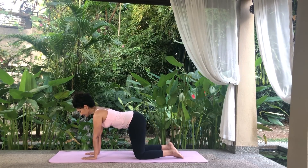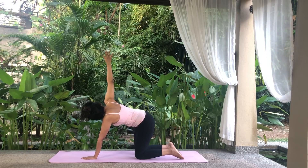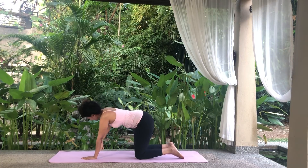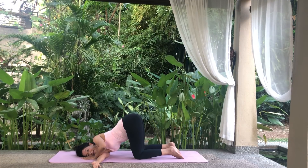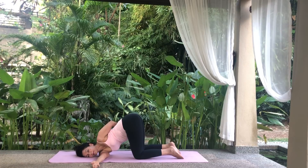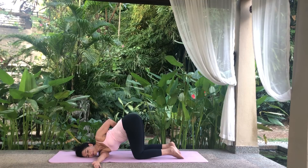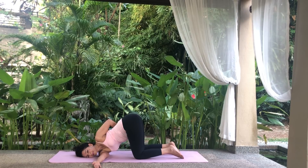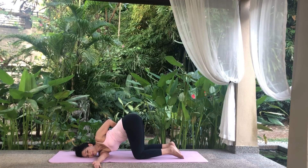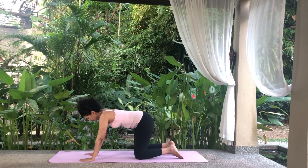Repeat to the other side. Raise your right arm up and twist your body to look up at your fingers. Lower your right arm and slide it under your body, palms facing upwards, placing your right shoulder on the floor. Rest your right ear on the floor. Raise your left arm up and then bend it behind you, trying to reach your right inner thigh. Breathe normally and relax in this position. Inhale and release your left arm stretch. Place your palm on the floor. Slowly draw your right arm out and return to tabletop position.